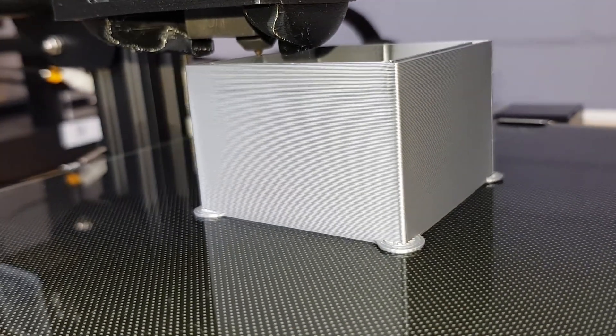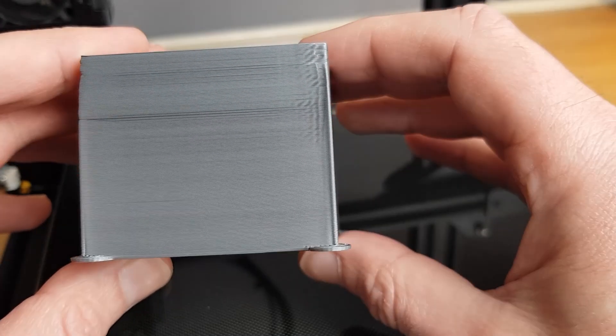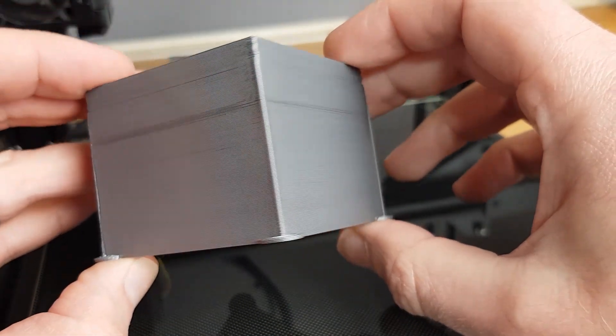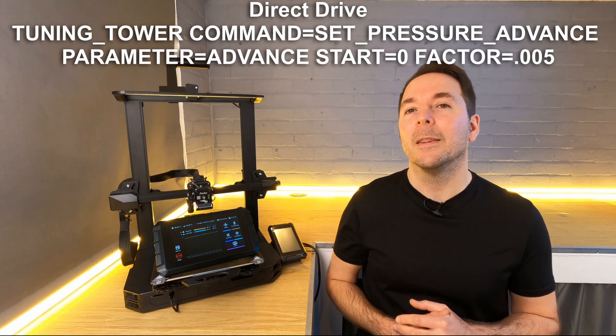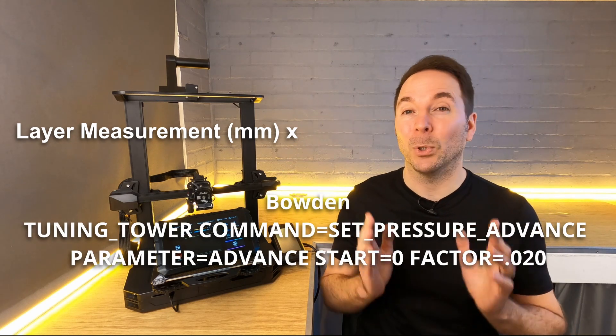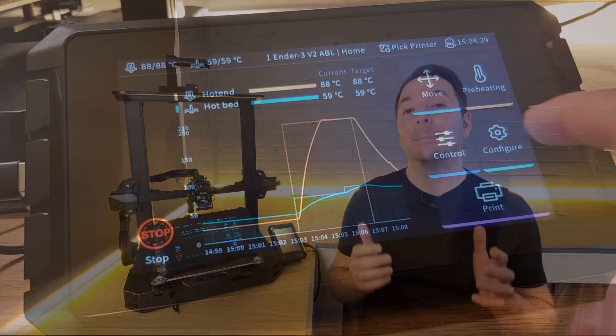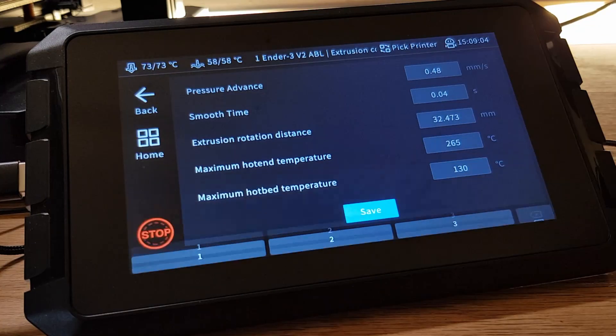What we're going to be looking for is the best looking layer. If you notice that your print is steadily getting worse then you can stop it early. With the print removed, have a good look at it — you're looking for the layer that has the best looking corners, with nice sharp corners and flat sides. Once you've found your favourite layer, measure how far it is in millimetres from the bottom surface of the print and write this figure down. We can now plug this figure into a simple formula to calculate our optimum Pressure Advance setting. If you used the Direct Drive command then multiply your layer measurement by 0.005; if you used the Bowden command then multiply by 0.02. The result is your new Pressure Advance setting. If you're on your Sonic Pad you can find the Pressure Advance setting in the Extrusion Configuration page — the same place where you changed your rotational distance — in the Advanced Options menu. Once you've set your new figure, try a print with sharp corners and you should see an improvement.